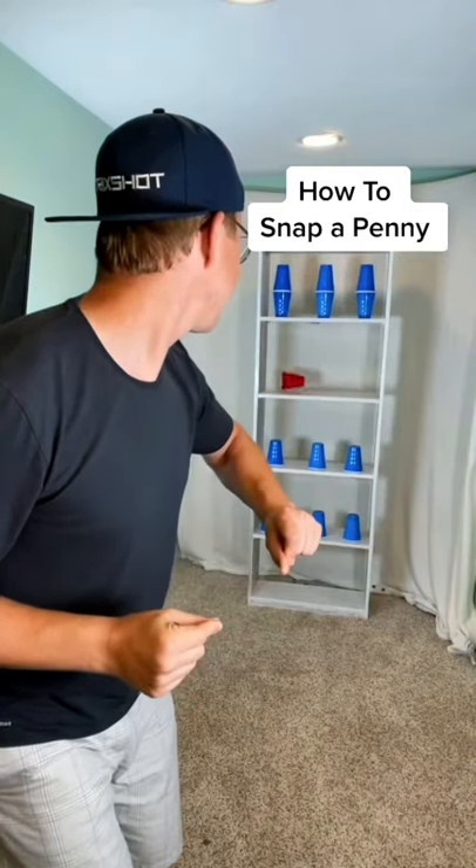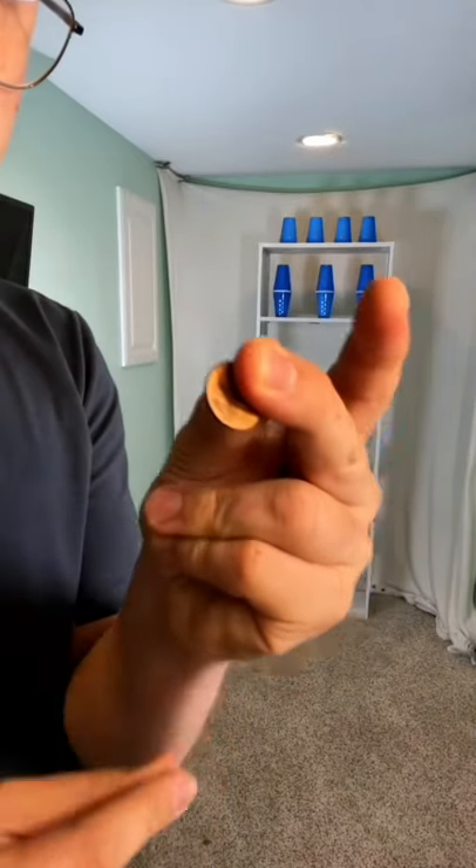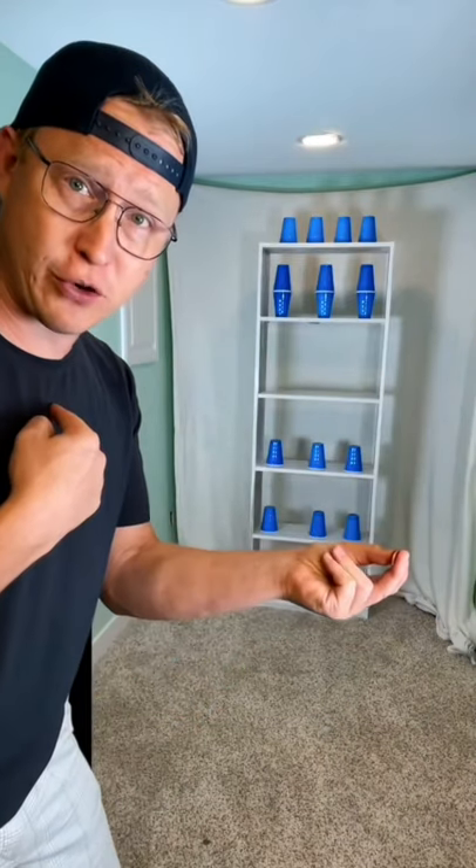How to snap a penny. Step one: you gotta know how to snap. Step two: place penny between middle finger and thumb. Step three: make sure you can get the penny to come out of your fingers the correct way.